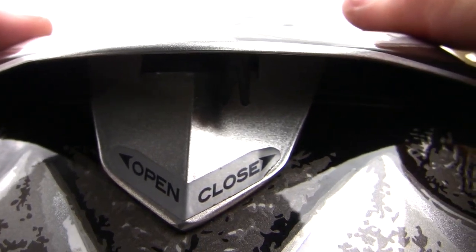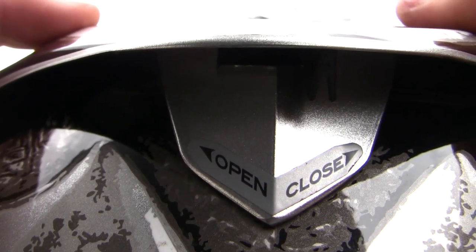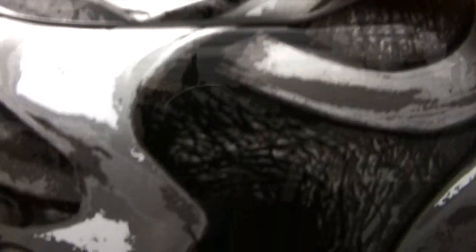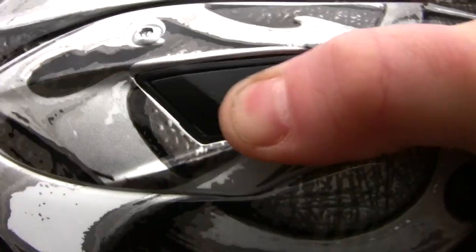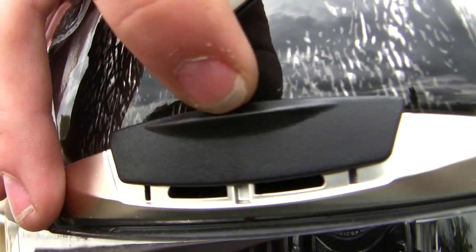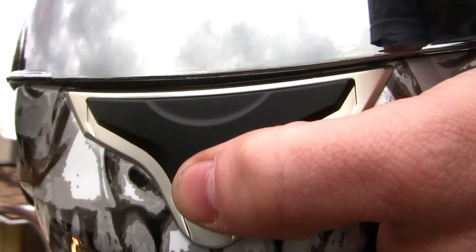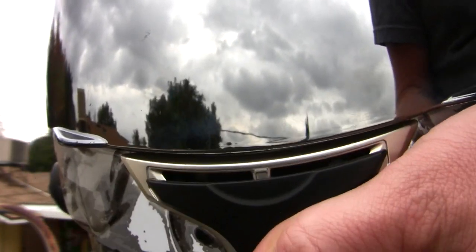Ventilation on this helmet is pretty good. On the back end of the helmet there's an open and closed tab you can easily switch, as well as on the top to keep your head well ventilated. It's a simple up and down toggle switch. The front left and right also have little vents, plus a vent right in front of your forehead, and of course right on the chin, as most helmets have.